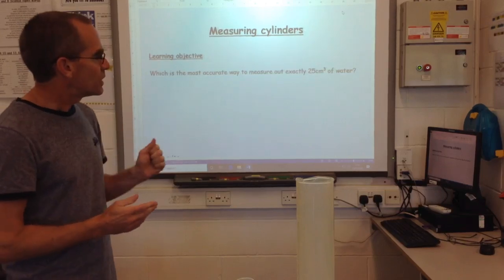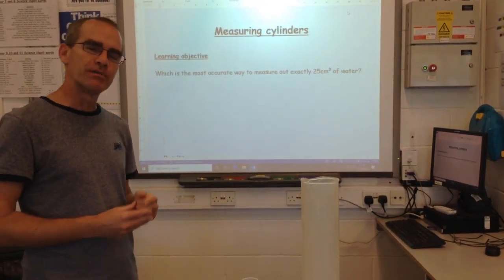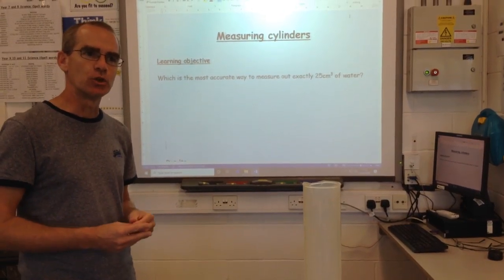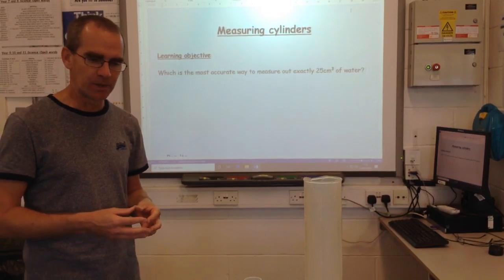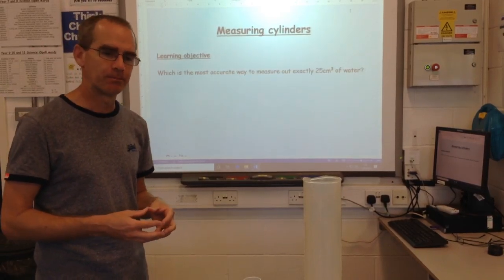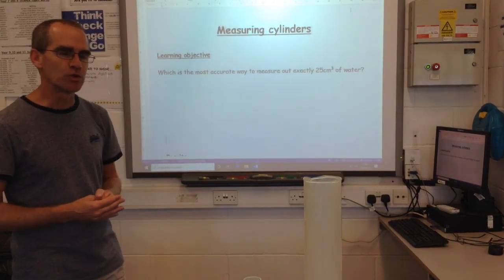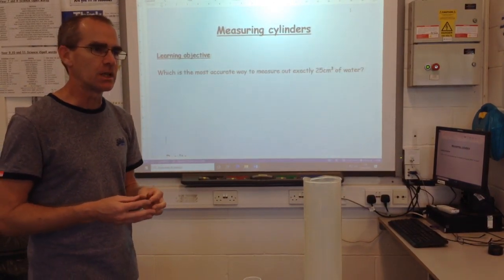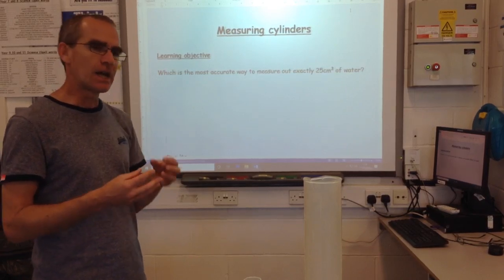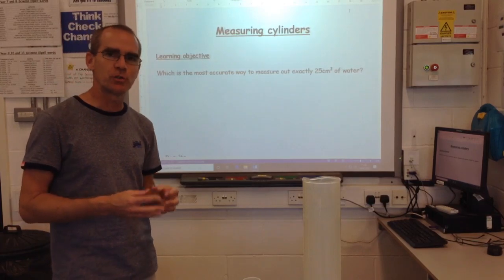Now, there's something you need to know about water: it has a density of 1g for every cm cubed. So if I had 1cm cubed of water, it would have a mass of 1g. I need 25cm cubed of water, so I will know how accurate I'm being because if I have 25cm cubed of water, it will have a mass of 25g.